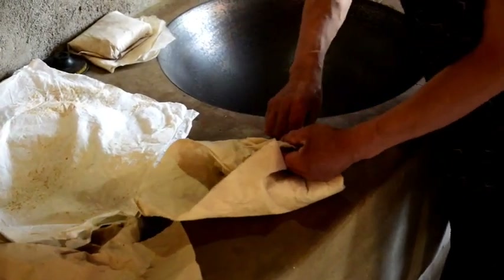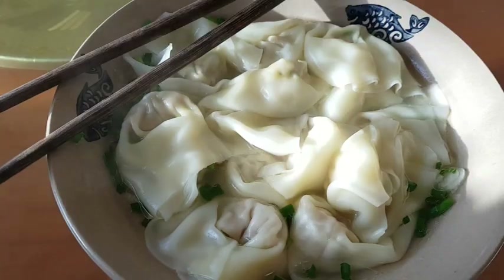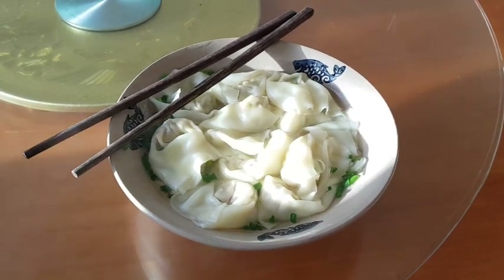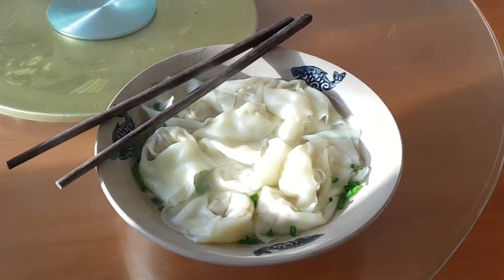This is breakfast — Long Chao Shou. We didn't put the hot oil on, because yesterday the dishes were pretty hot actually.